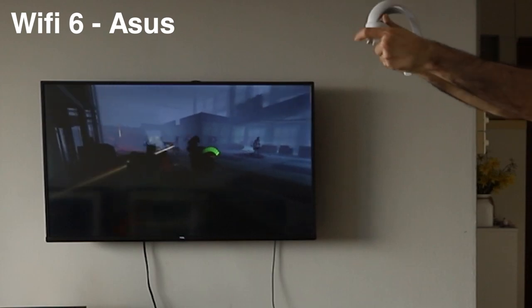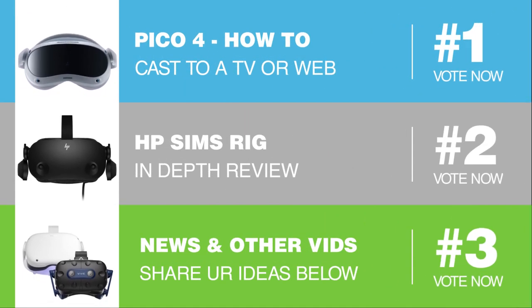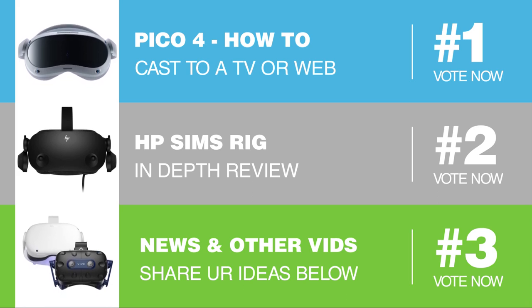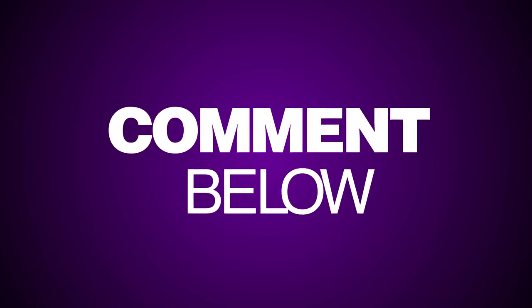It's time to vote for the next video you want to watch on the VR Essentials YouTube channel — simply pick one, two, or three and comment below. If you pick three, remember to add your suggestion. The one with the most likes will be the video you get to see.